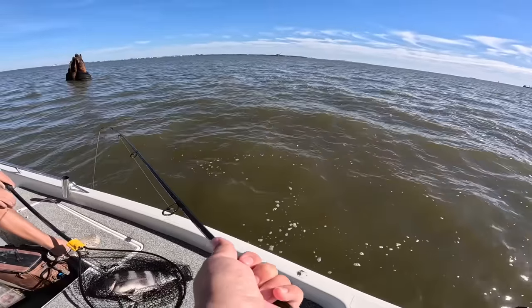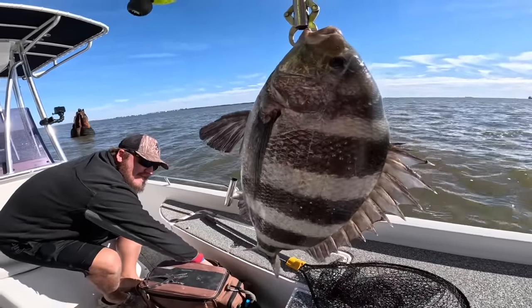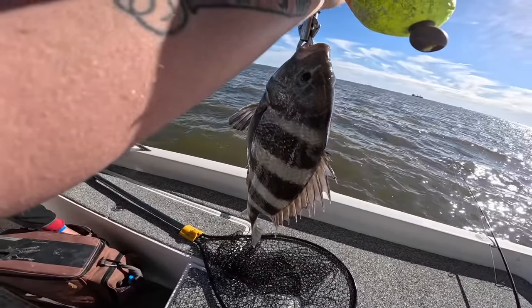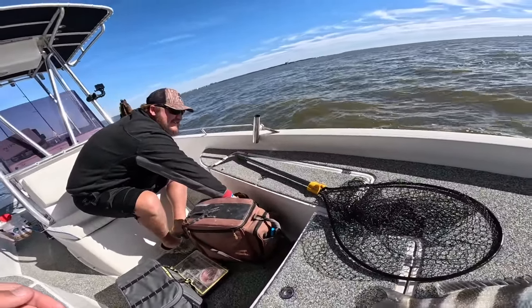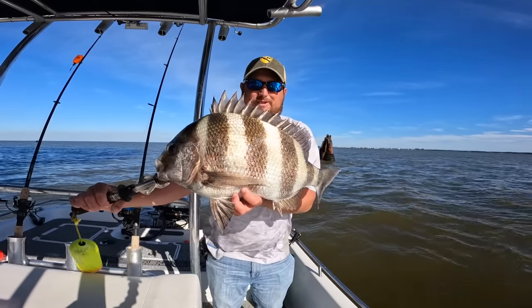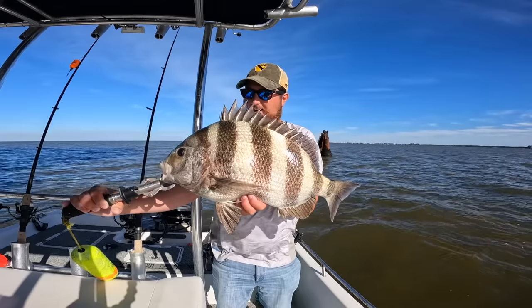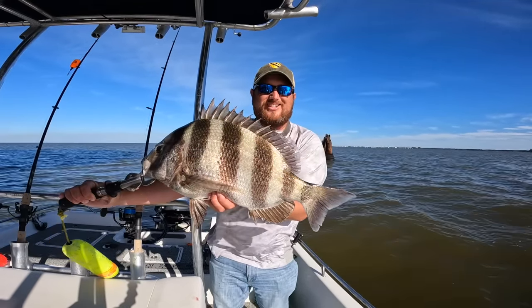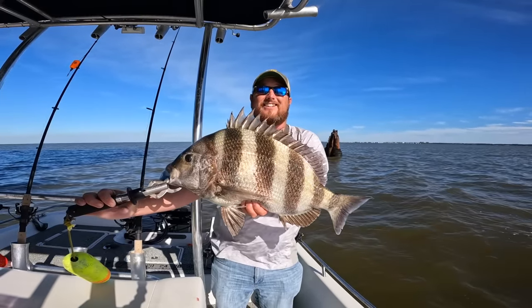There we go! Wow, that's a big one. She's full of eggs — I'm probably going to turn her back. That's a stud. Put her on the Boga Grip. That's an eight — eight pounder. A little bit over eight. Yep, call it nine pounds — nine-pound sheepshead. This is a nine-pound sheepshead, 23 inches long. We're going to turn her back and hopefully she can get down there and make more sheepshead for many years to come.